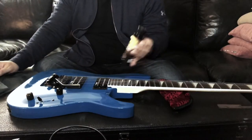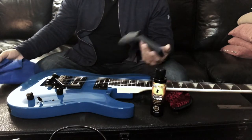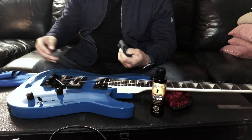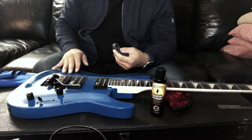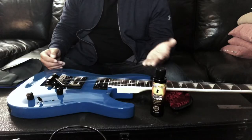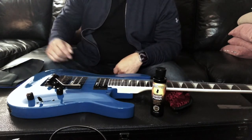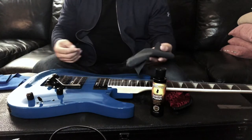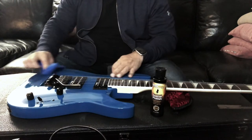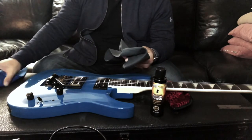What you're going to need is obviously the polish and some microfiber cloths. You don't want to use a regular towel or even paper towel — you could use paper towel but be careful because some of that residue can get onto the finish and it may end up scratching the body a little bit. Under dim lighting you probably won't see it, but under bright lighting scratches can be very accentuated. Microfiber material would be the best — something you'd use on the screen of your phone or any kind of polished finish.